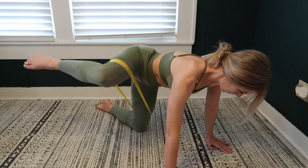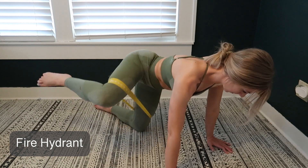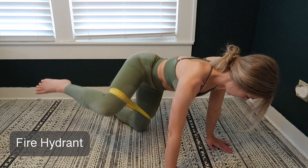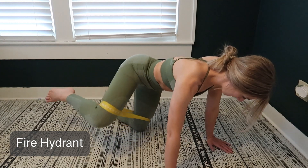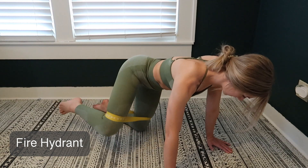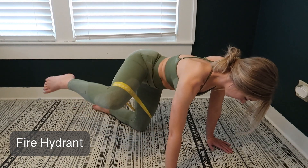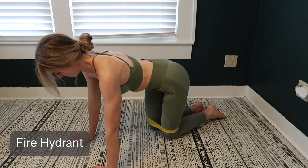This exercise is a fire hydrant. With this one you are going to be on all fours, kicking your leg out to the side. Make sure your hands are stacked directly under your shoulders and your knees are below your pelvis. Keep your back flat and your core tight. This is a great exercise to really focus on rounding your glutes and improving control, and it's also really good at strengthening your core and decreasing back pain.